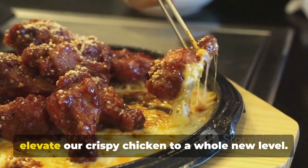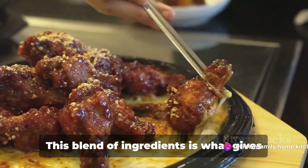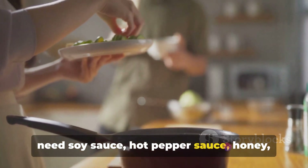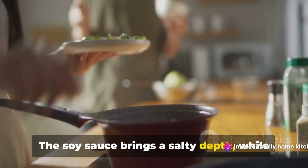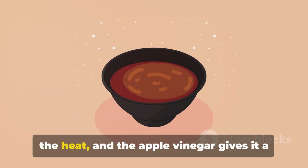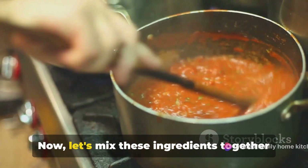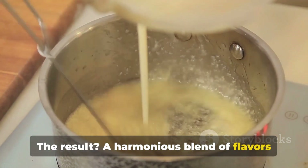A symphony of flavors is about to elevate our crispy chicken to a whole new level. Let's start with the heart of this dish — the sauce. This blend of ingredients is what gives our chicken its signature Korean kick. To create this culinary wonder, we'll need soy sauce, hot pepper sauce, honey, apple vinegar, and crushed garlic. The soy sauce brings a salty depth, while the hot pepper sauce adds that spicy kick. The honey offers a sweet counterpoint to the heat, and the apple vinegar gives it a tangy twist. The crushed garlic ties everything together with its pungent, earthy notes. Now let's mix these ingredients together until they're well combined — the result is a harmonious blend of flavors that'll awaken your taste buds.